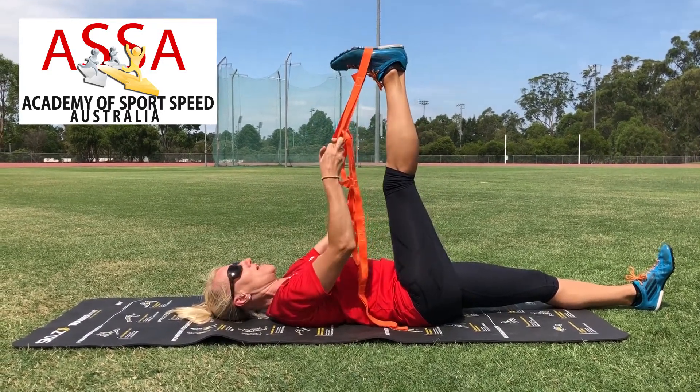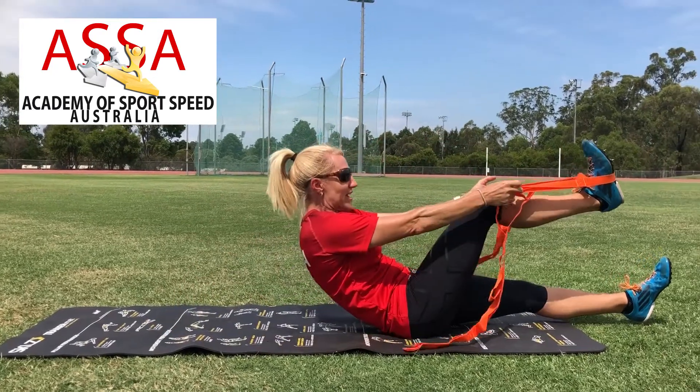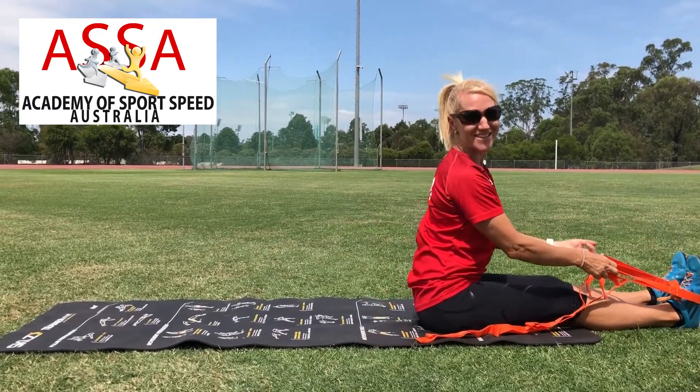Once you've done that, gently pull it back and return it down to the ground, then swap over and do the other side.